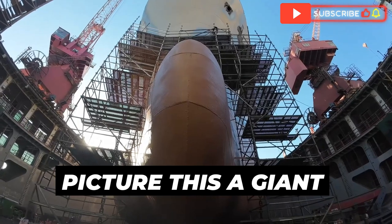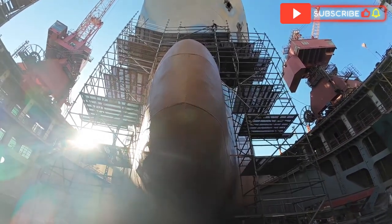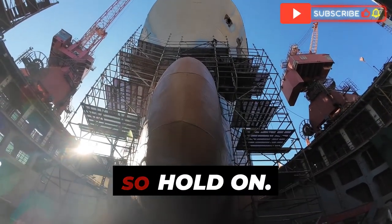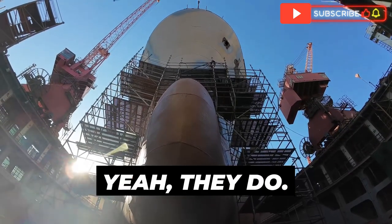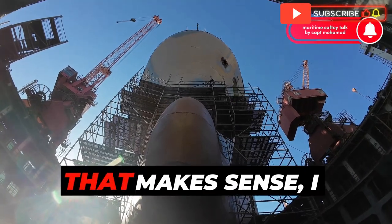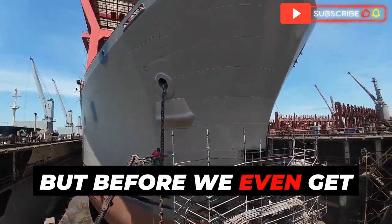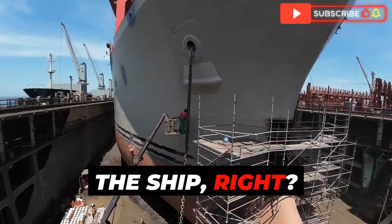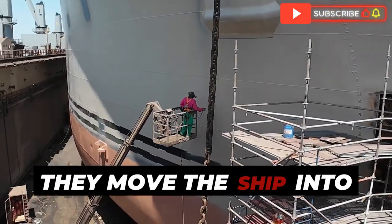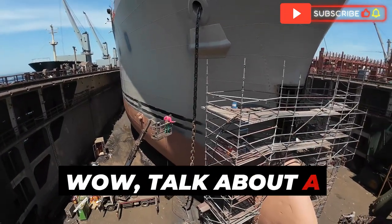Picture this: a giant dry dock big enough to fit a mega ship, with a massive bulbous bow just sitting there waiting to be attached to the ship's hull. They actually construct the bulbous bow off-site and then transport it to the shipyard where they weld it onto the hull. Before the welding, they have to dry dock the ship — they move it into a huge basin and pump out all the water until the hull is completely exposed.